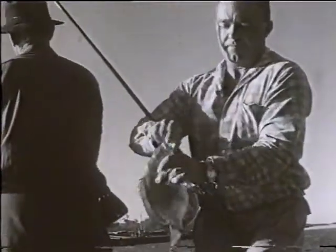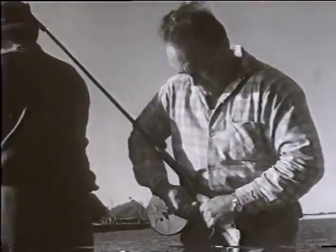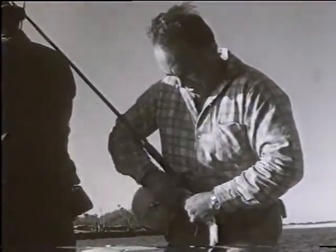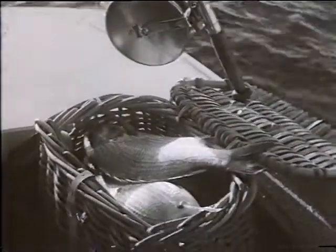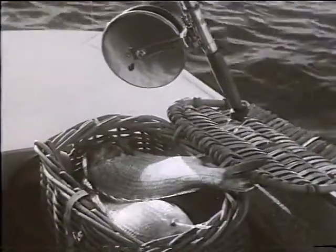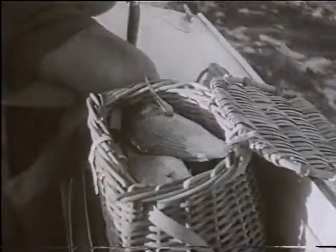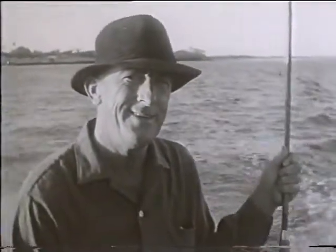And what nicer way is there to spend a day than out fishing? A relaxation, a tonic, a grand sport, all with the good possibility of the rich reward of good fish dinners. Particularly if you use good gear, good bait and sound methods. Keep your gear in your hands and always fish as though your next bite will be the big one you've waited for. Even though we turn for home and pack our gear, rest assured, we will be back.